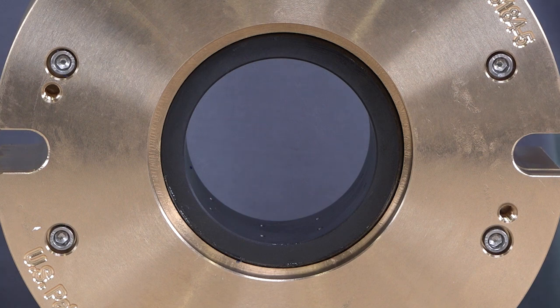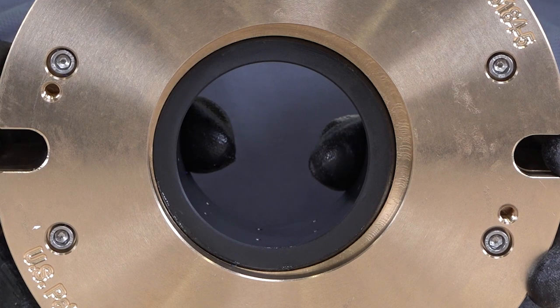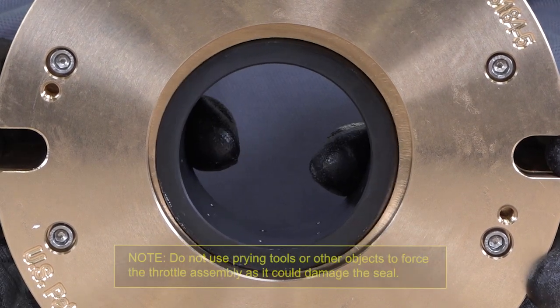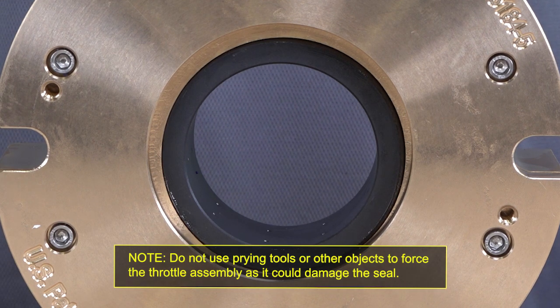Once the seal has been removed from the box, check for proper throttle movement and articulation. Ensure all internal components move radially within the cap and flange by manually pushing the throttle and stator assembly back and forth within the seal.